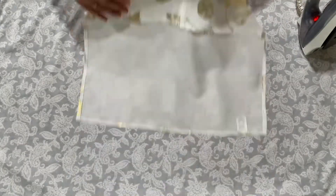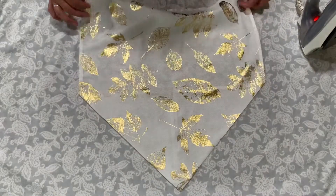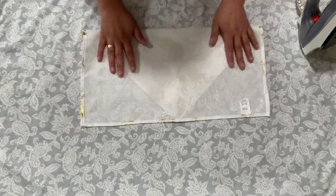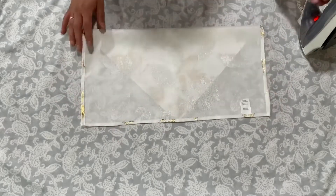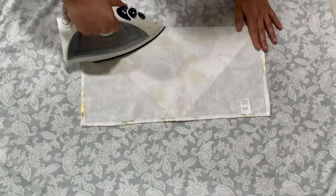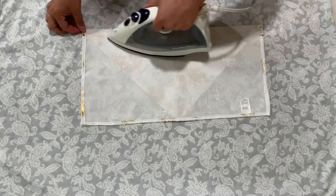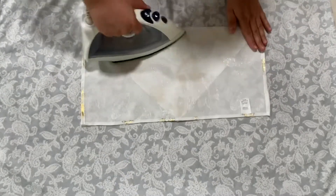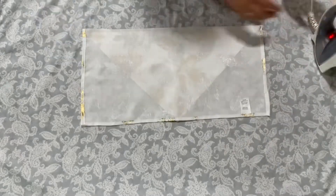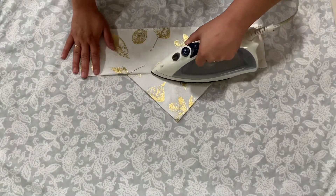Then right here I'm going to flip it over and I'm going to be folding it in half and I'm going to iron it again. I want to have a really nice crease. Then I'm going to fold it in half one more time and just crease it right here at the edge again.